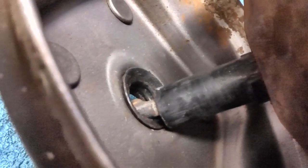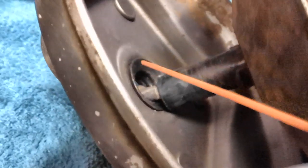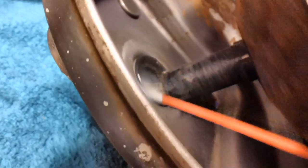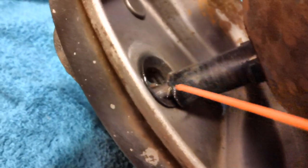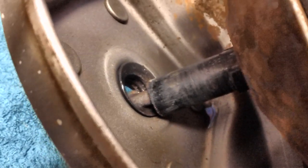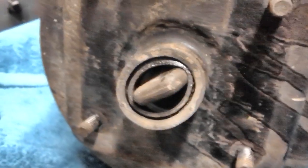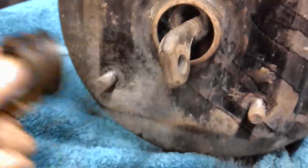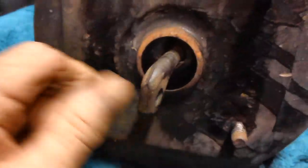I've determined that little rubber bushing is going to have to come out from the inside, so I'm going to take some silicone spray — not a little bit, I'm going to give it quite a bit — spraying it on both the inside and outside to grease it up and get it out quicker. There we go, we always make them bend to our will.